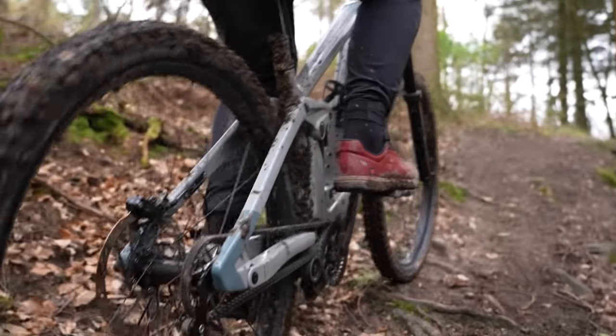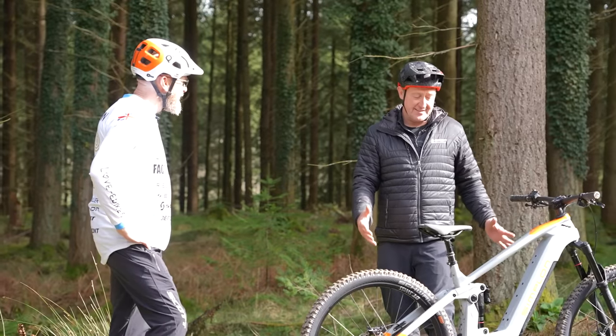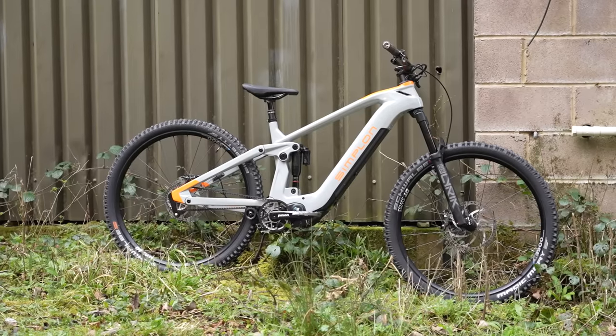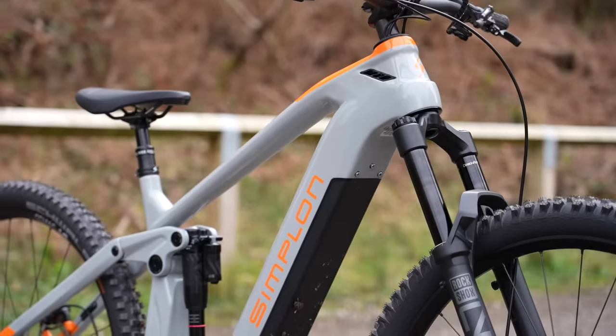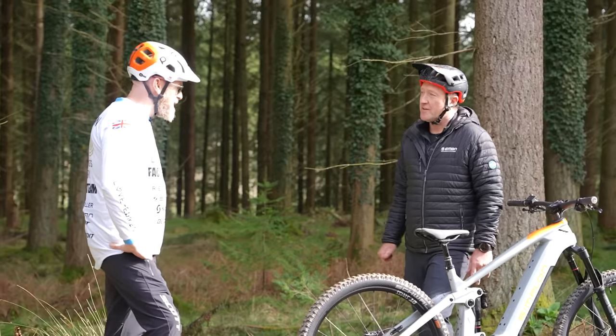But let's not forget, that counts for nothing if you haven't got a good e-bike system. So we've got the Simplon Rapcon P-Max. This bike comes in at 170/160 travel, but you can also have a 150/150 option.